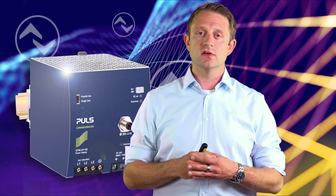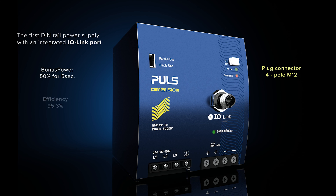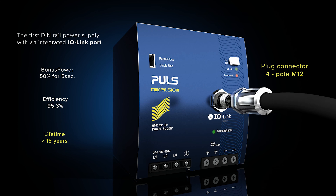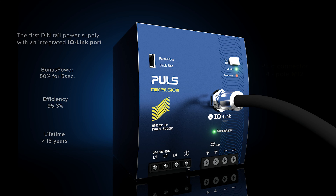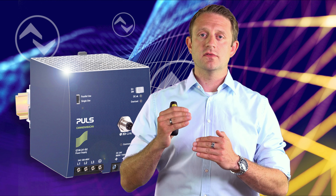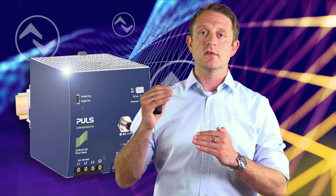Our power supply, the QT40241-B2, is pretty unique because it combines the best of two worlds. The best of the power supply world: a bonus power of 50% extended to 5 seconds, an efficiency of more than 95%, and a lifetime of over 15 years. It is the most reliable solution out there in the market.